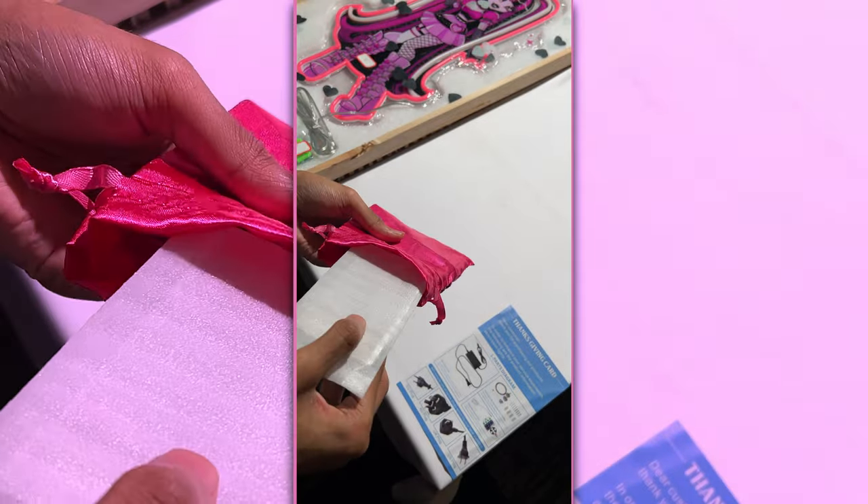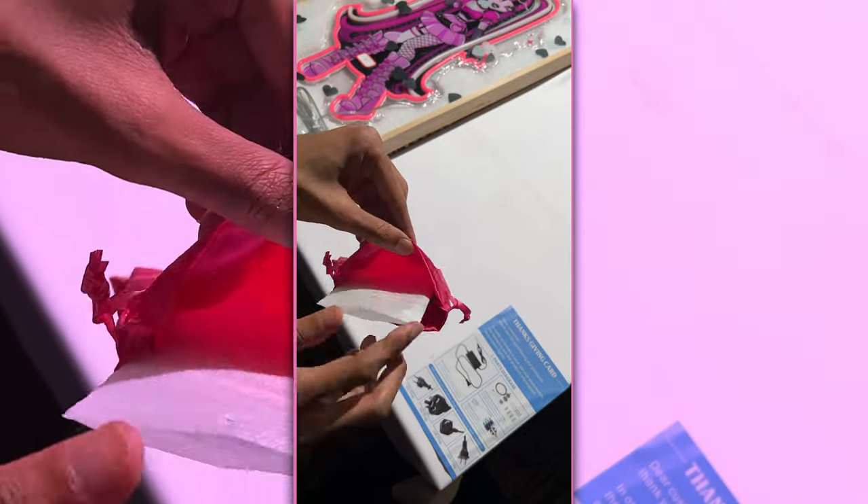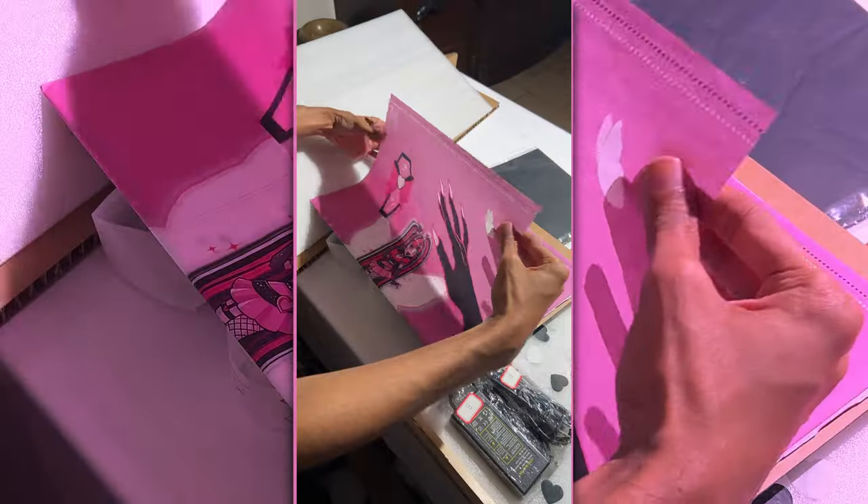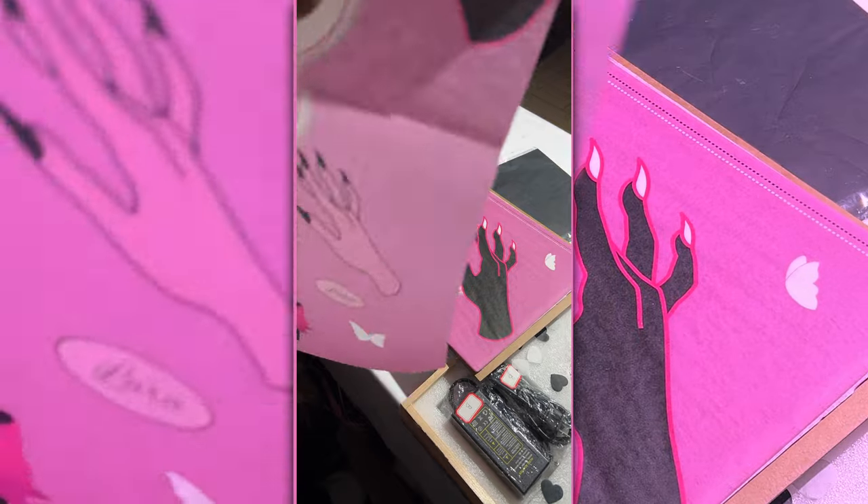And I wanted to make sure that everything was flat enough to fit in the shipping box without intruding on anything. So here I am just setting it there. Sorry if you can hear my laptop fans spinning.